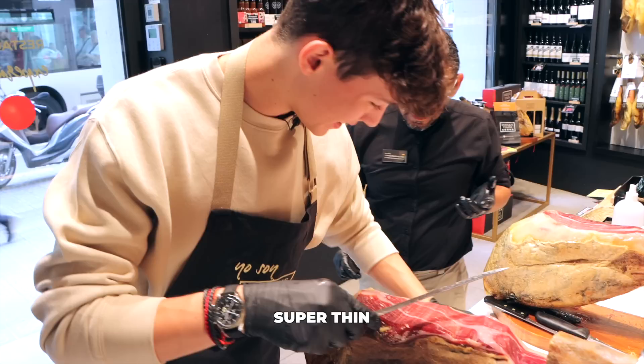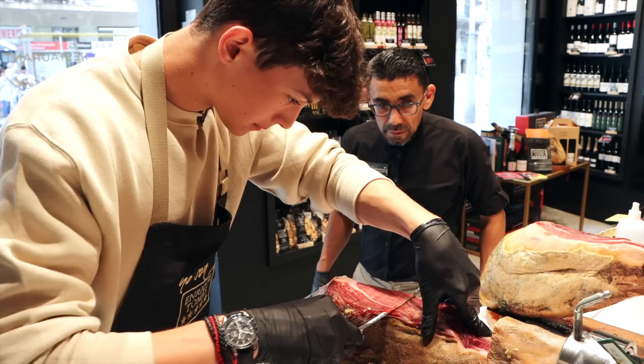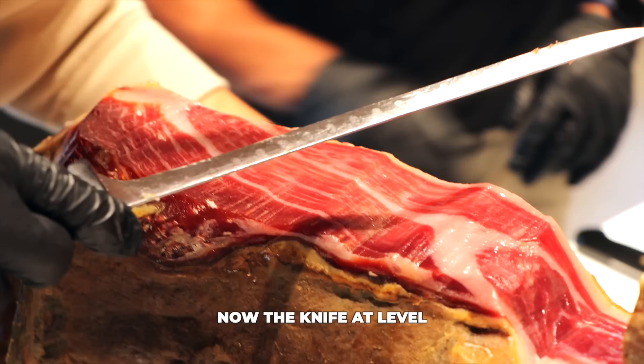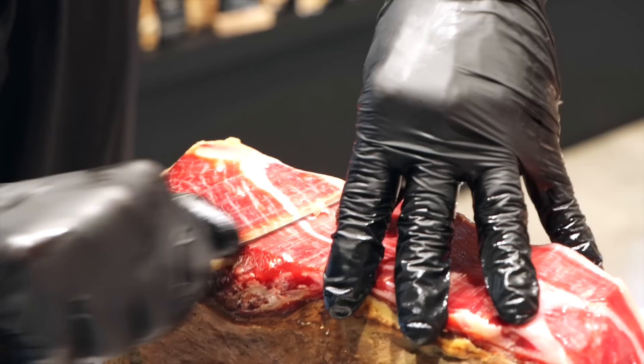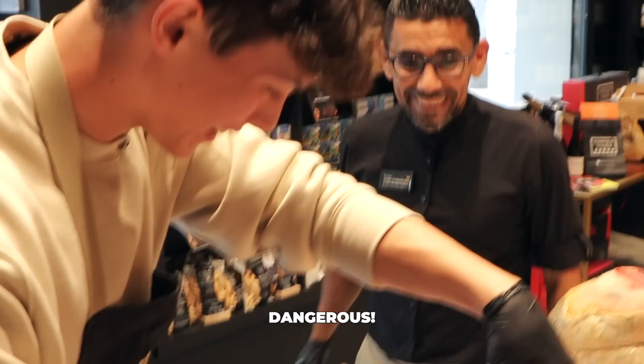That's like super thin. Once it's inside, do it fast. No, it doesn't happen. I got it. Not bad. Now the knife at the level — like this, not like this. It's like this. This is what we want to win on Sunday. If you cut your finger, it's dangerous. It's going to real people.